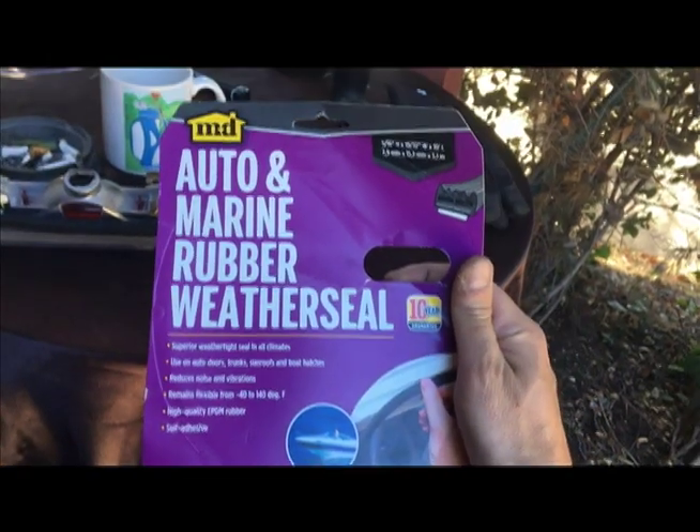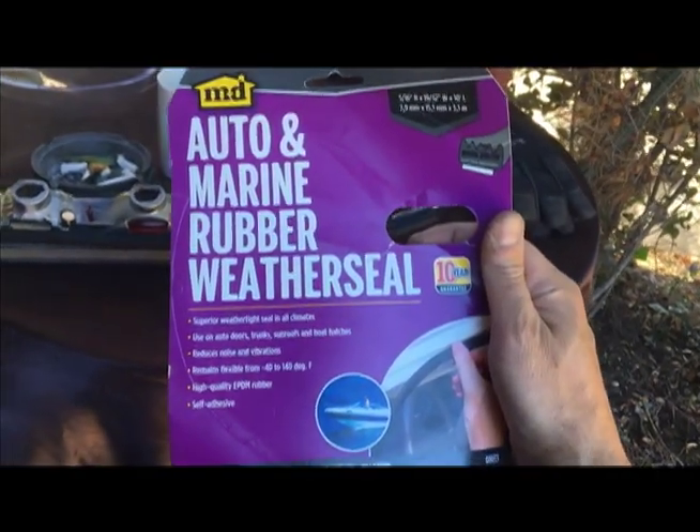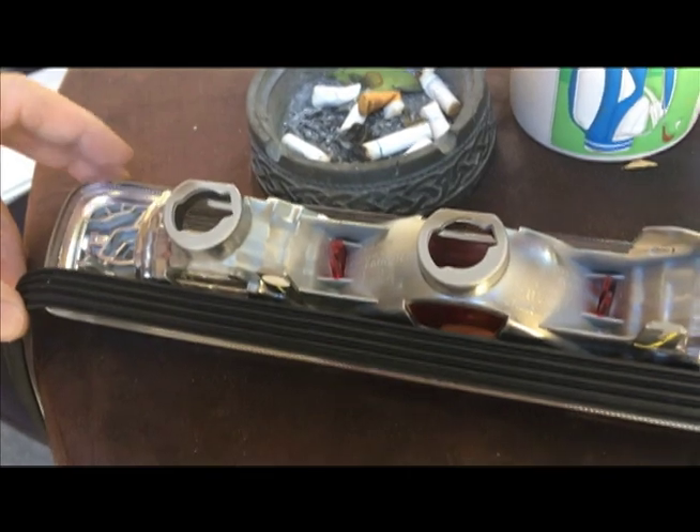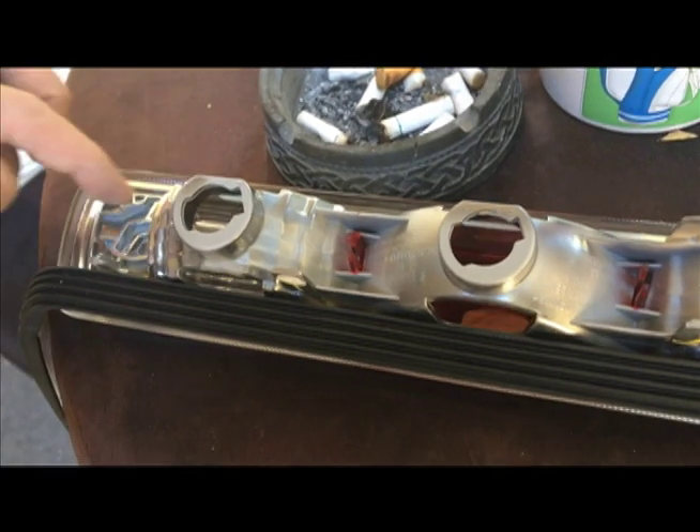I bought this at a do-it-yourself center. I'm going to go to here and cut it and put one straight across. That way I get this top corner — the important part — and since I can't get it to turn, that's why I'm cutting it there.